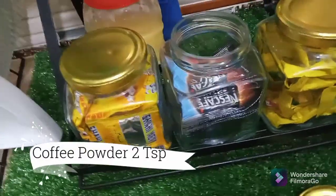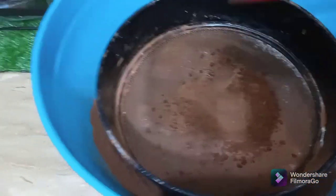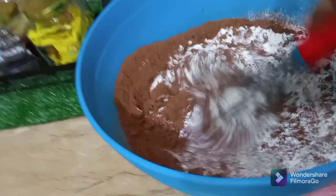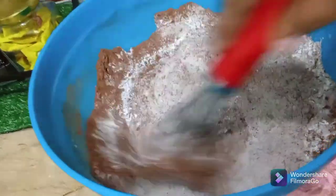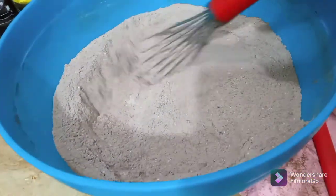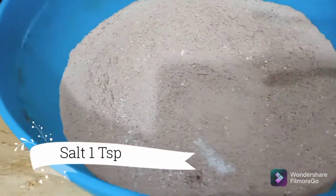If you like the aroma and the taste of coffee, then you can add it — otherwise you can skip this step. I am mixing it well. Add 1 teaspoon of salt.